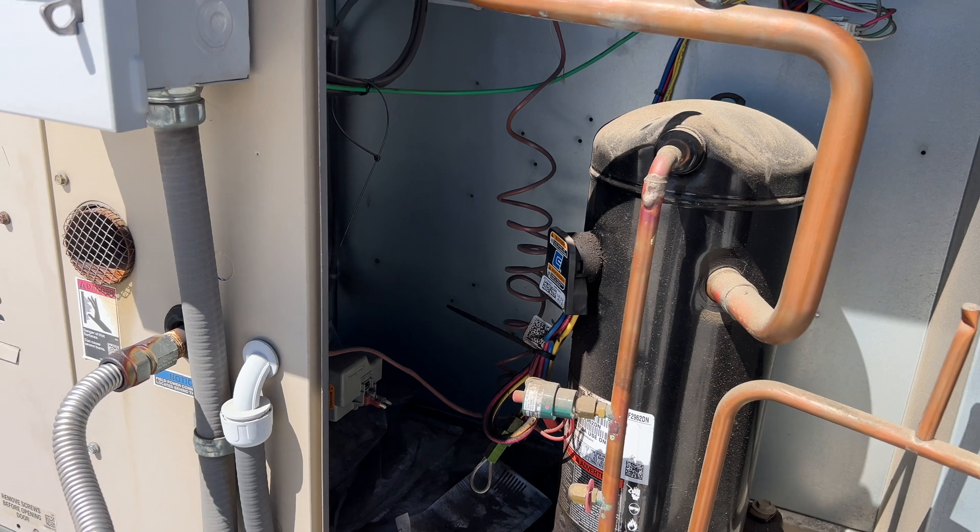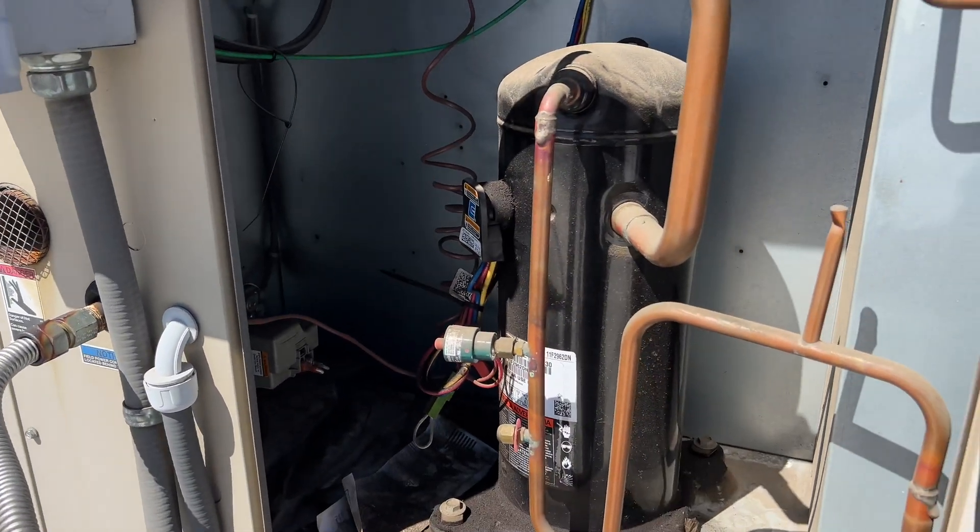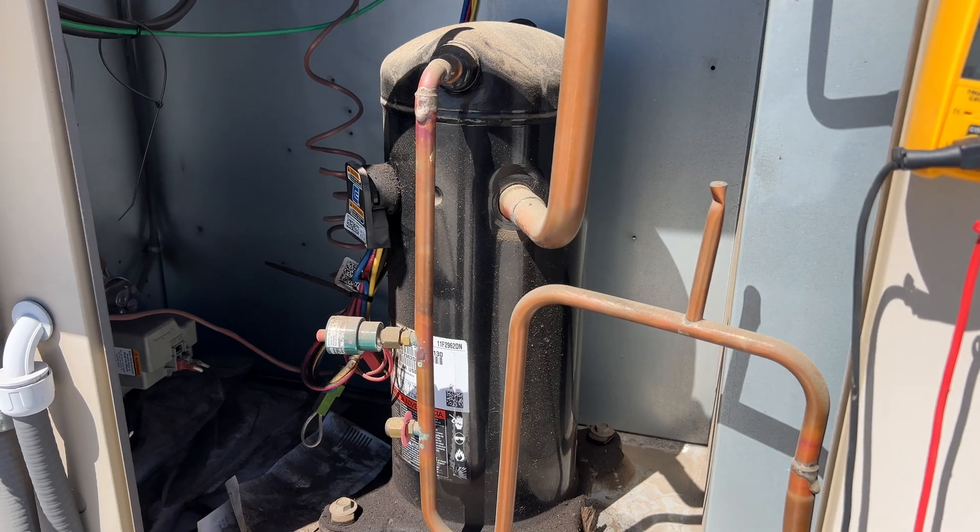The filters on this one weren't that dirty and now it's got clean ones. The indoor coil is clear, so we've got to find out why it tripped on high pressure.